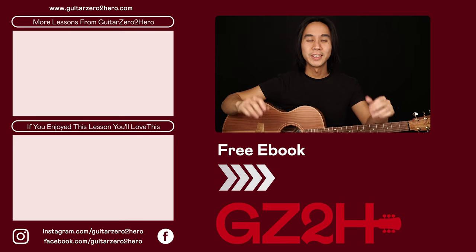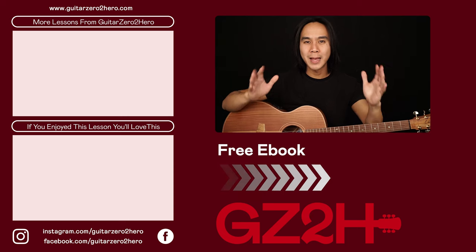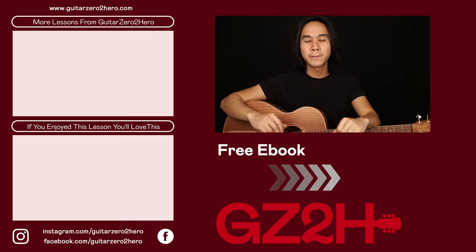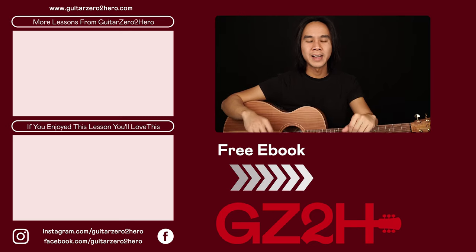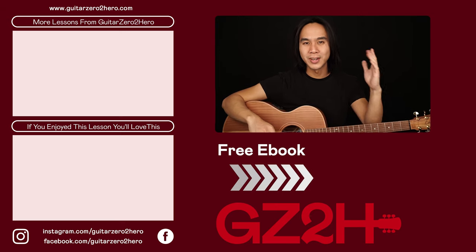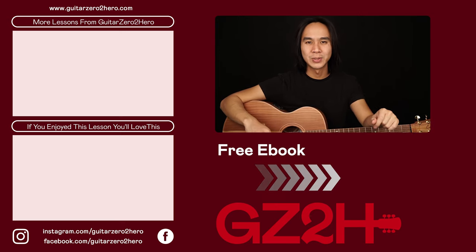Thanks so much for watching. If you've enjoyed this lesson, then I know you'll absolutely love these other lessons too — hit the link here. Or if you want to grab a copy of my free guitar ebook, head over to guitar0tohero.com or click the link here. Thanks so much, and I'll see you guys next time on Guitar Zero to Hero. Cheers!